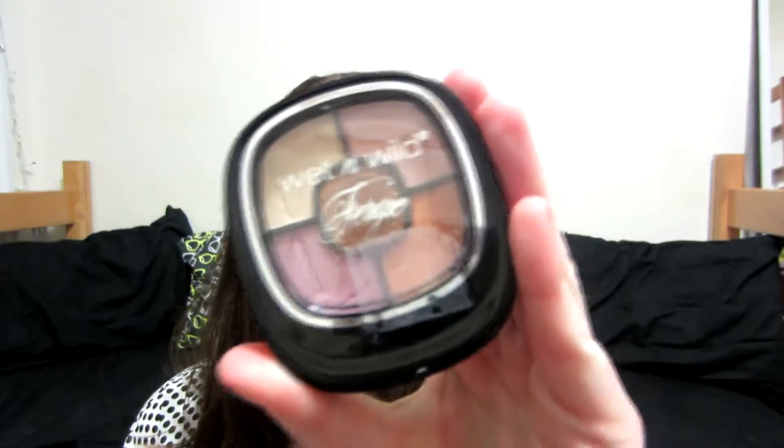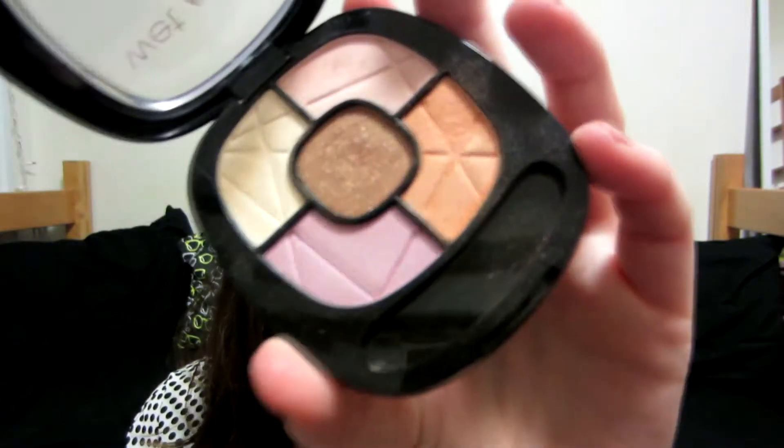The palette that I will be using is the Wet n Wild Fergie Center Stage Collection, and this color is Newport Nights. This is a limited edition palette, but it is currently out right now if you want to go snag it — I got mine at Walgreens. If you can't find this palette, there is one in the regular permanent line of the Fergie eyeshadows. I believe it's called Desert Festival and that also has an orange shade in it. You can try that one out or you can use whatever orange eyeshadow you want.